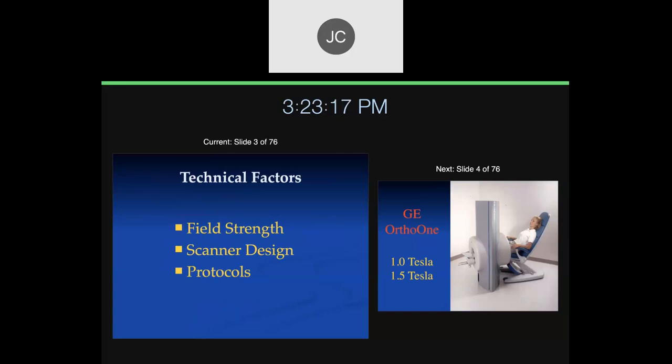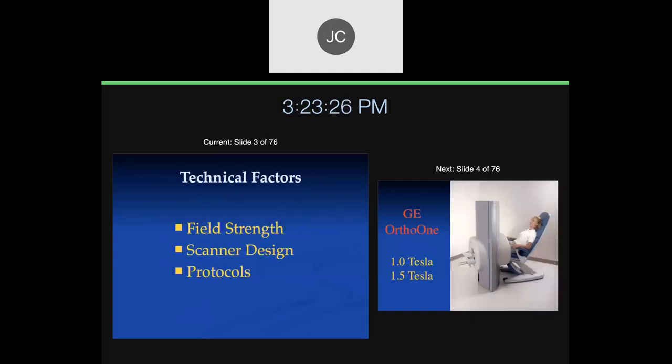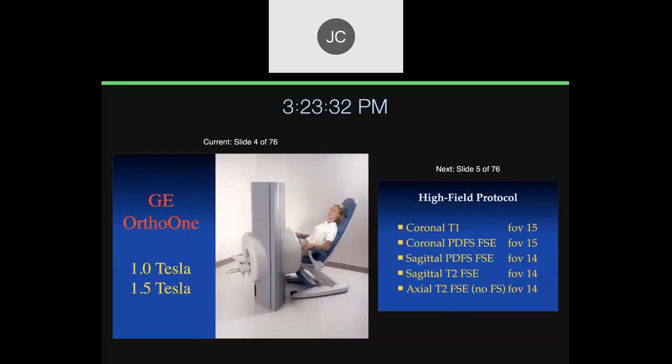For technical factors, we can talk about field strength and different scanner designs. We won't spend a lot of time with protocols — people have protocols at different places now, and they're pretty well standardized.